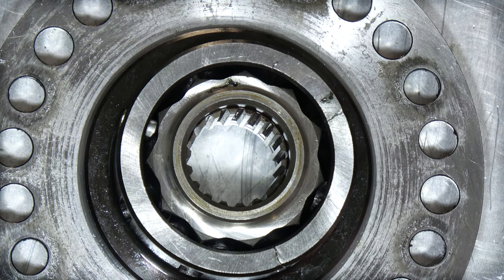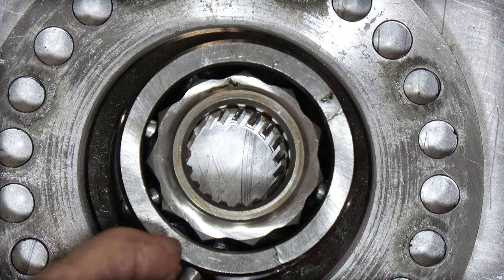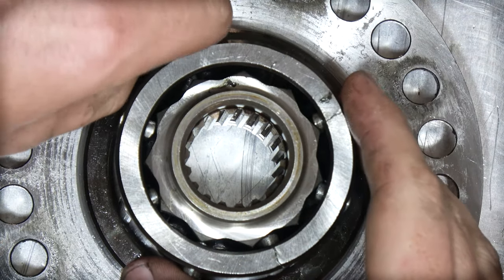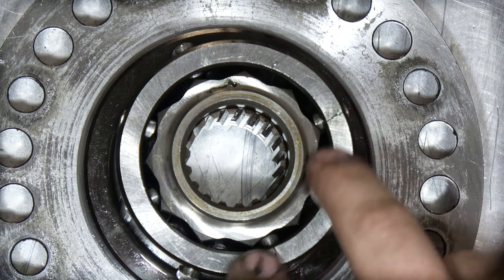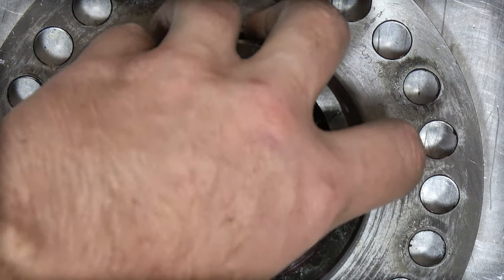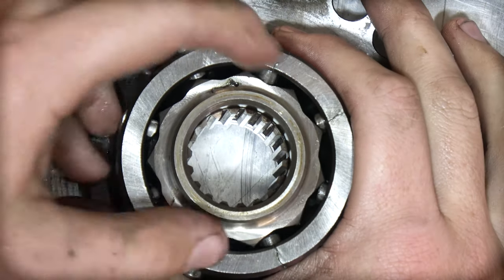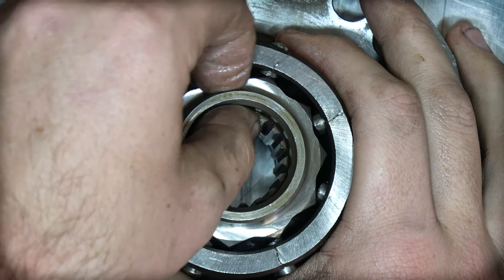Assembly is really simple compared to any other differential out there — it's just a matter of putting those pawls back in. This gearbox has actually got some damage on the pawl carrier; there are some cracks that can be seen here just because of how thin the metal is around there and the age of the part. We're also missing one pawl that goes in there.